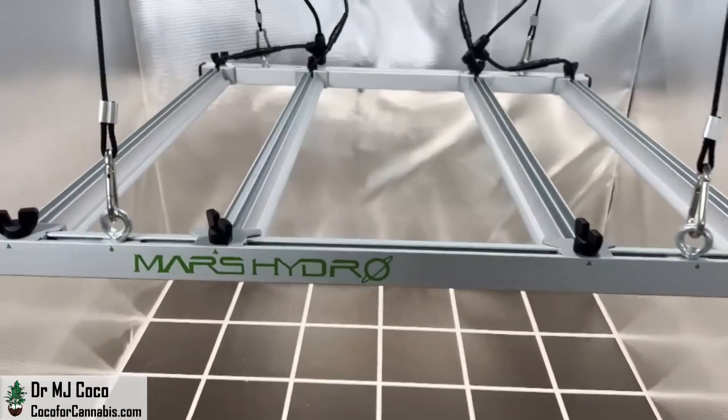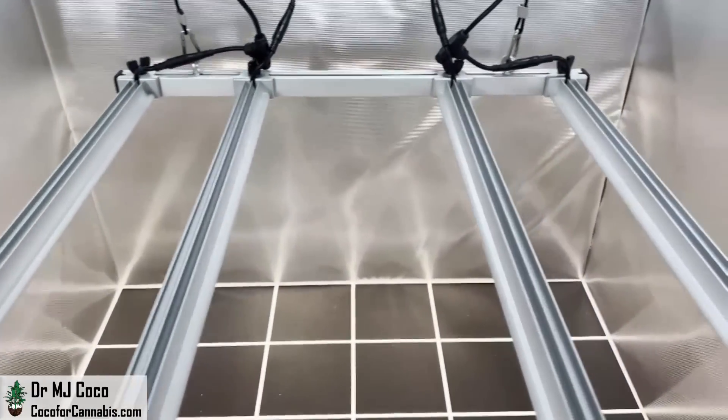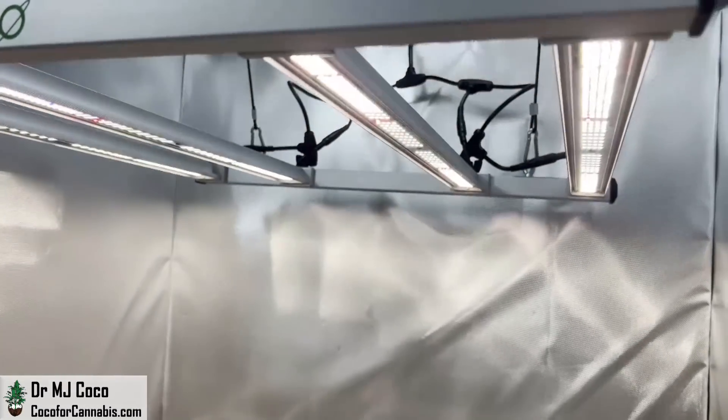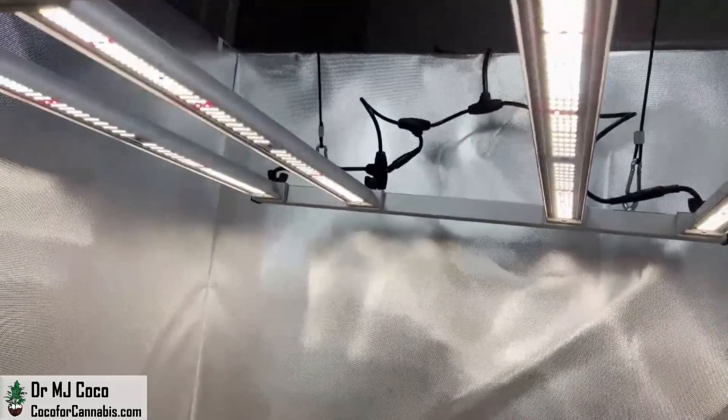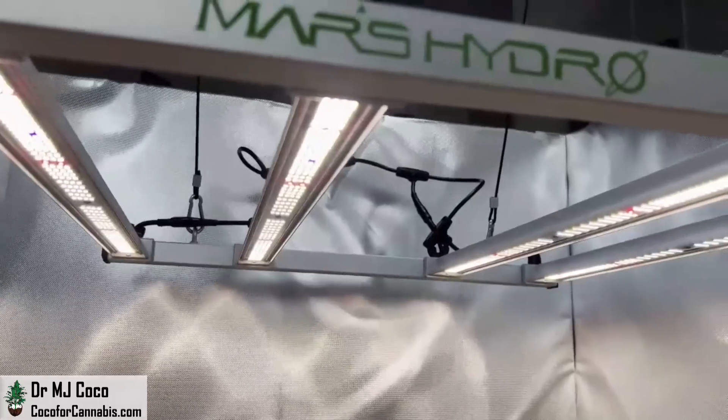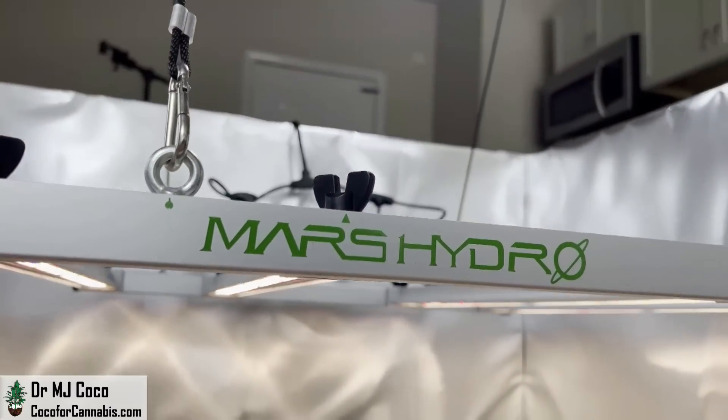The Mars Hydro FCE-3000 is an adjustable LED bar grow light designed for 3x3 coverage. It's the smallest fixture in the FCE product line. Mars Hydro makes two lines of LED bar fixtures, the FC series and the FCE series. I've tested almost all of them.